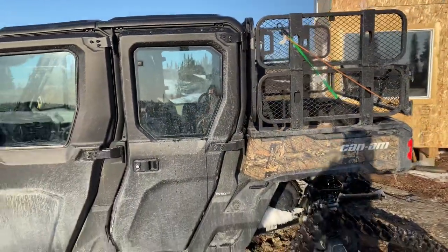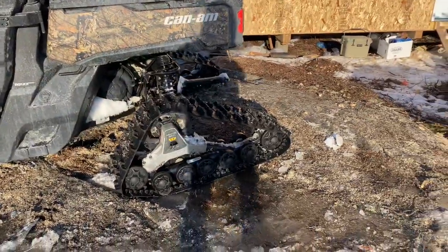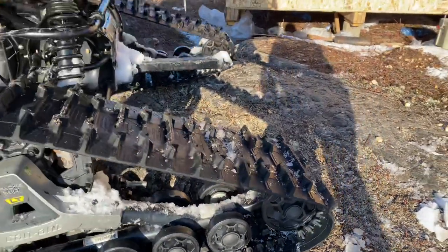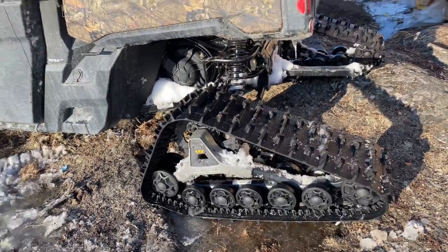I'll start with the issues I've had. I lost that main idler wheel right there — that back idler wheel came off and I had to replace it. They're $135 each.